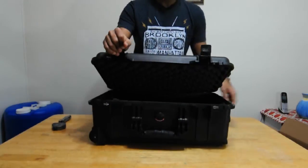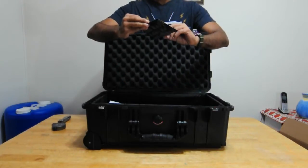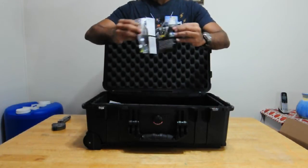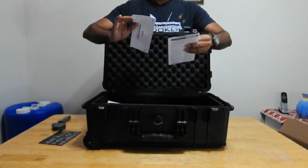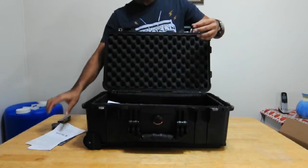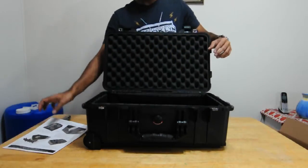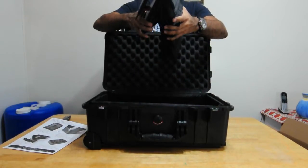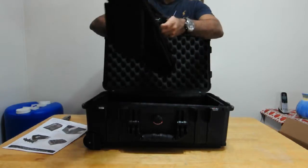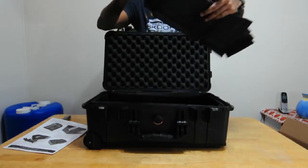Let's open this up. It contains some paperwork showing different Pelican products, information about the return policy, and instructions on how to set up the padded divider. Here's the padded divider itself — it contains a bunch of flaps with velcro adjustments.